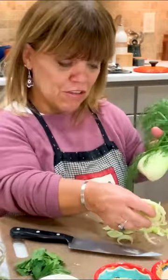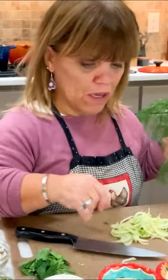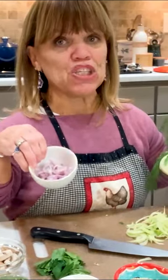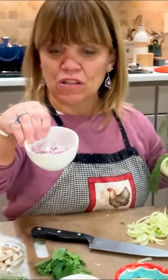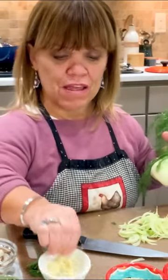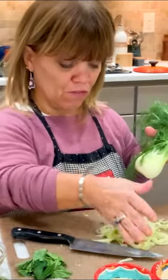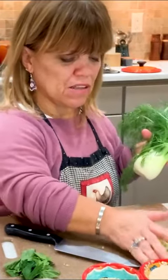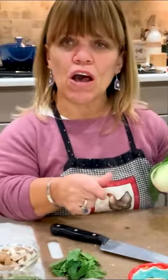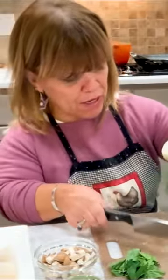I'm going to sauté up some of this fennel along with my shallots. This was a big shallot so I only used about half of it. A little bit of shallots and a little bit of garlic will go in with that. But first I'm going to start sautéing the fennel first because that'll take a little bit longer. I want to sauté it so it's just slightly soft, maybe a little tinge of brown to it.